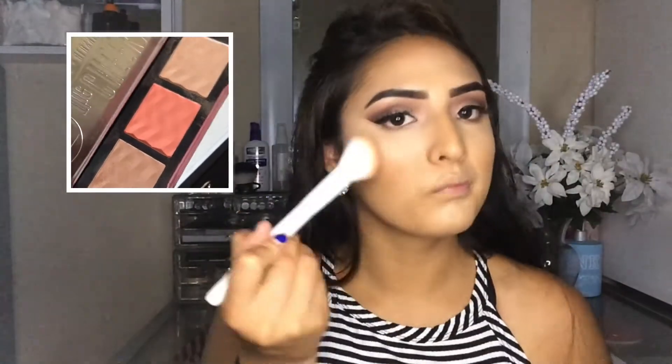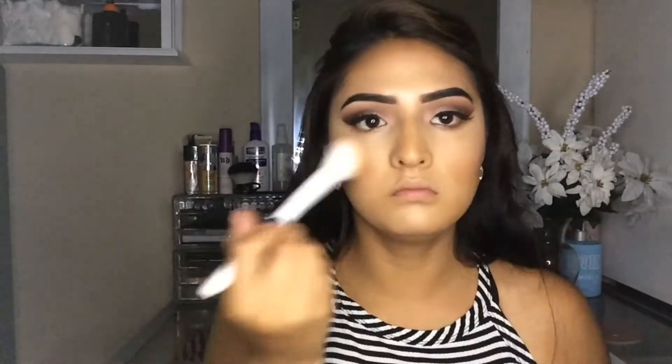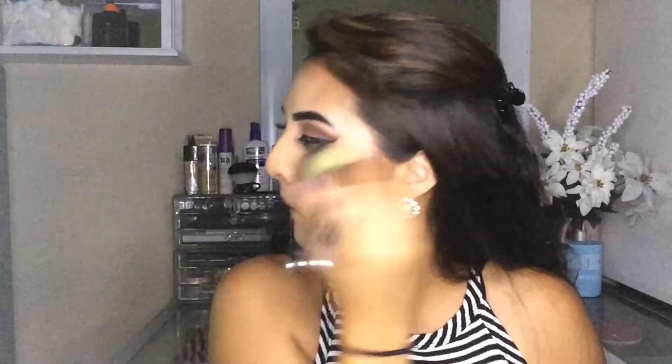And then after that, I'm going to be taking in the Cheeky Trio Bronzer Blush and Highlight, and I'm going to be taking the Fifth Avenue Blush in it. This shade is so pretty — like I feel like it's an everyday kind of color. And then after that, I'm just going to be taking my big old brush to blend everything out. And then after that, I'm going to be taking the highlighter in that palette, and it's in shade Hot Stuff.